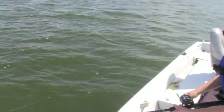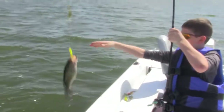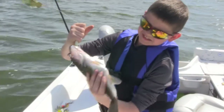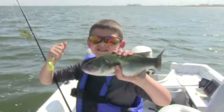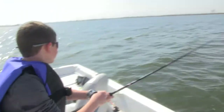Looks like a bass. Nice chubby guy — look at his belly, it's fat. Nice bass. Yeah, you get bass here and there. Nice bass, let's let him go. There he goes.